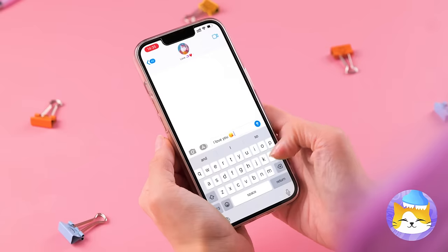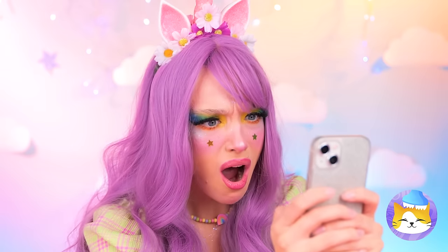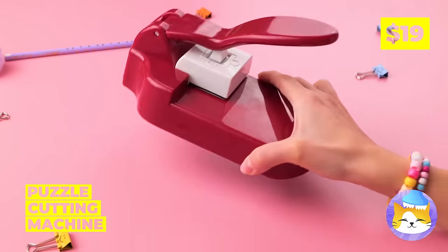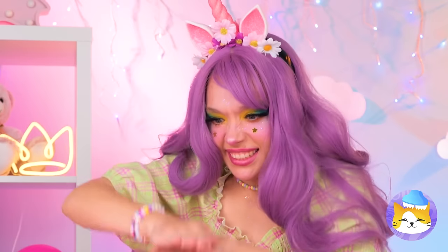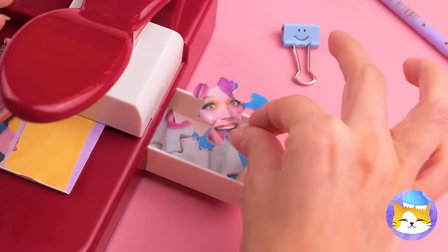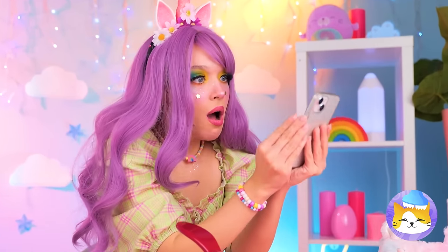Texting someone? Uh-oh, he's gone ghost! Okay, we're tearing up his photo! But let's make it extra fun by turning it into a puzzle! This'll help you save face! Besides, if you patch things up, it's no big deal!